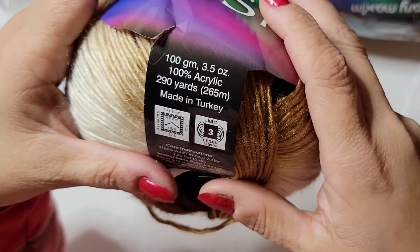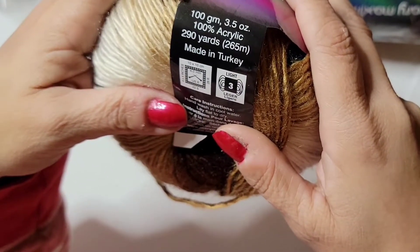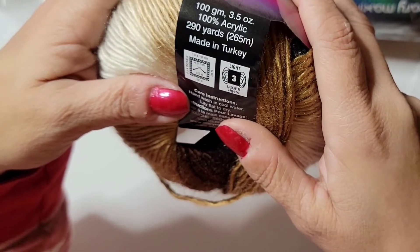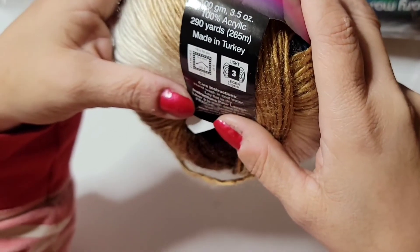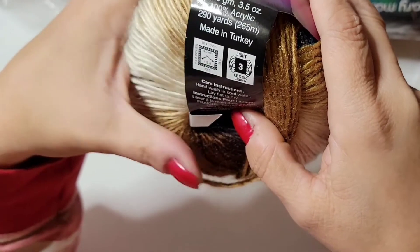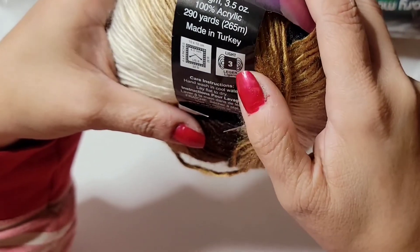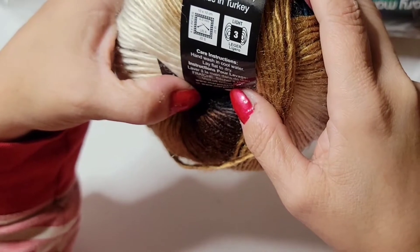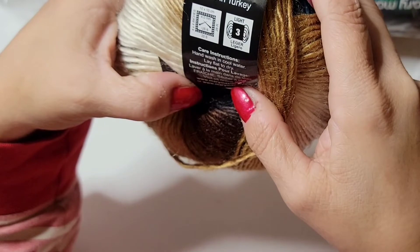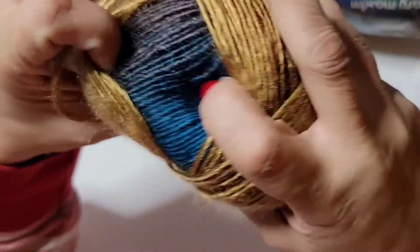290 yards, made in Turkey. Knitting needles size 4, and I'm presuming the crochet hook is probably 4 as well. It says lightweight 3. Care instructions: hand wash in cool water, lay flat to dry. So this is very delicate yarn — look how pretty it is, oh my goodness, it's gorgeous!